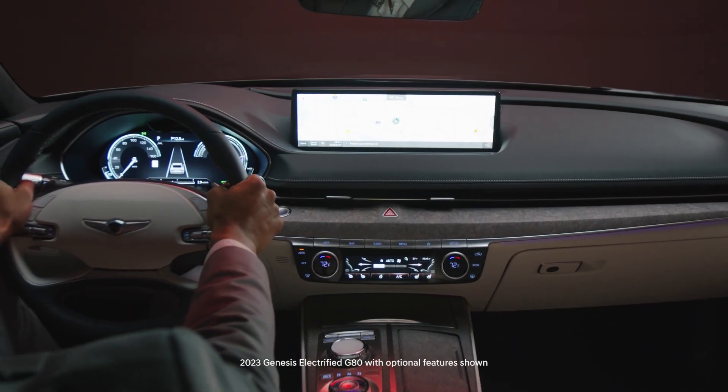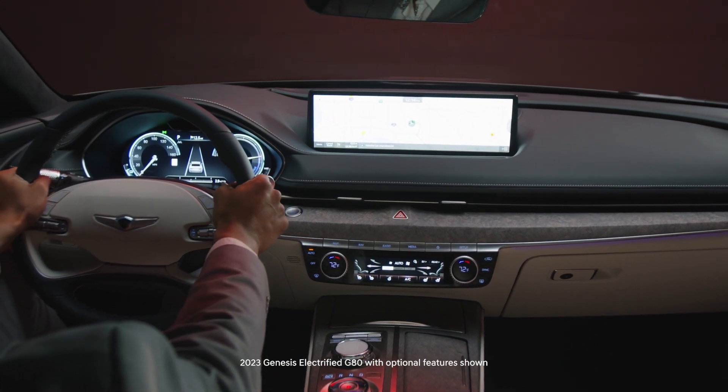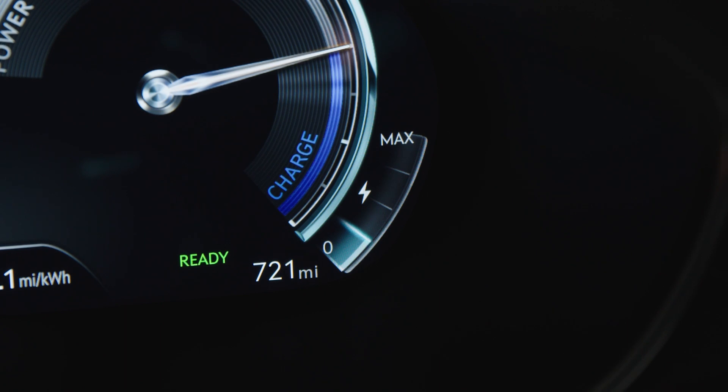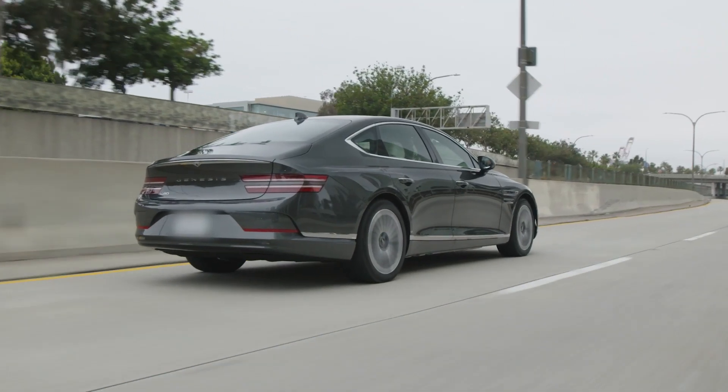As a fully electrified vehicle, the Genesis Electrified G80 is equipped with a regenerative braking system that restores power back to the battery through braking and vehicle deceleration.